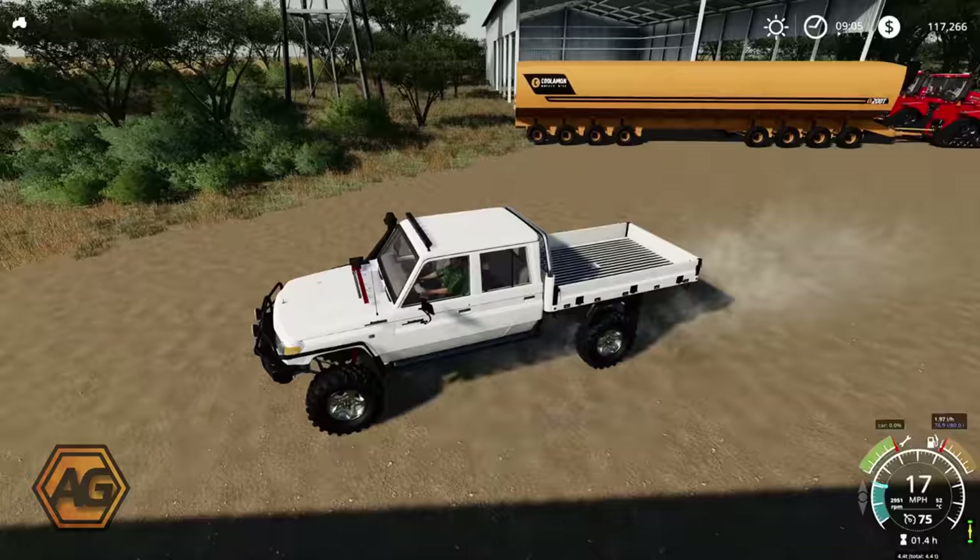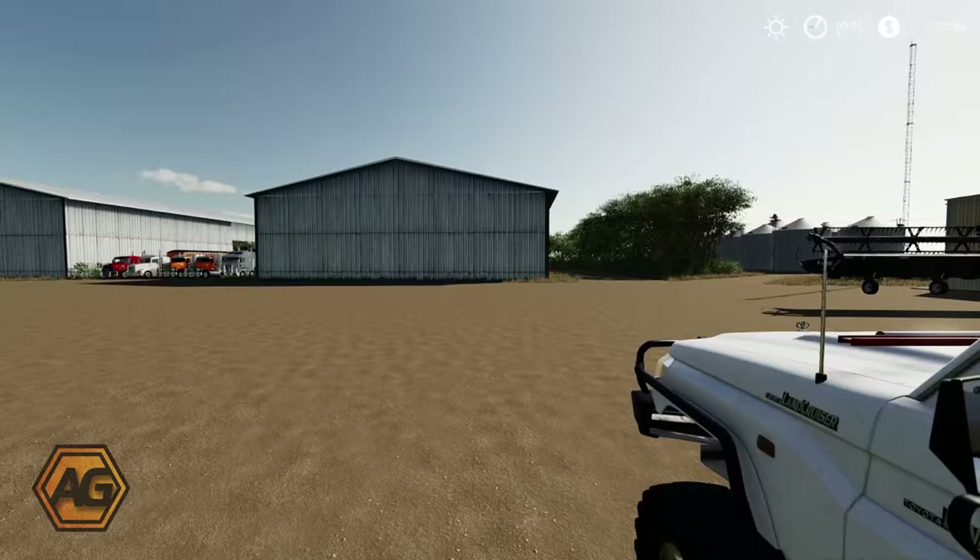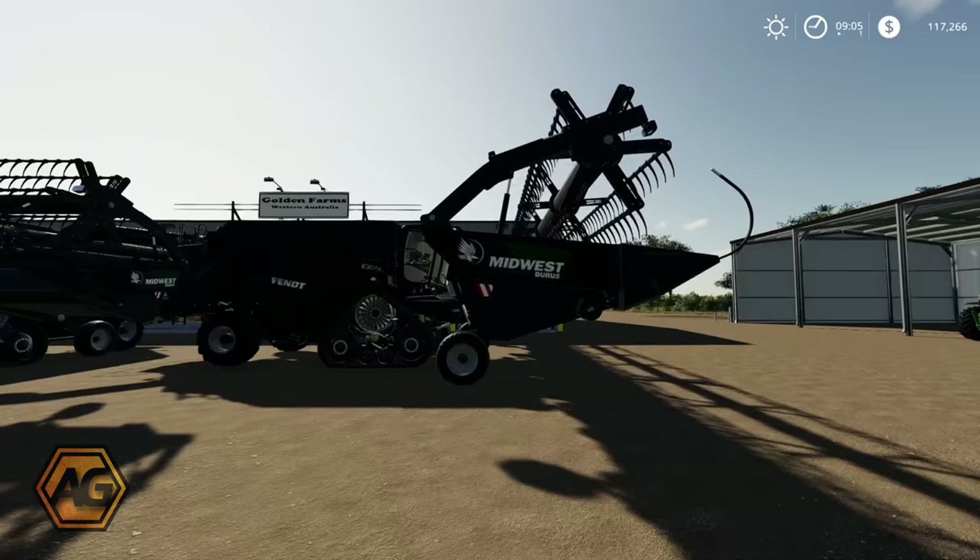We're going to need some big combines to fill that up, so let's go and have a look at what we've got set up around the corner. Alright — one, two, three — Vent Ideal 10Ts, each with a 60-foot Midwest Jurus draper header.